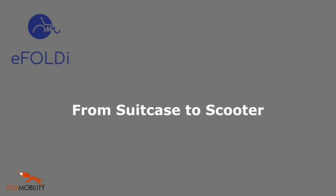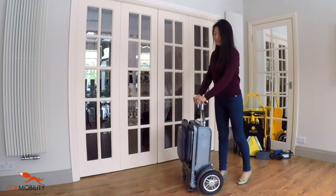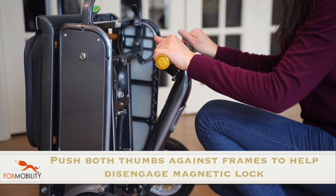Folding the eFoldie from a suitcase to a scooter. Before folding, please ensure the eFoldie is positioned on a level floor. Use both hands to release the handlebar and pull the handlebar towards you to release the magnetic lock.